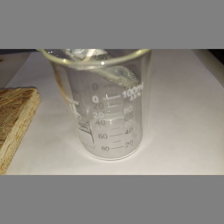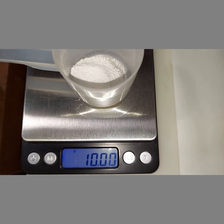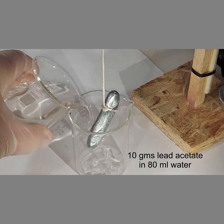I tied the zinc rod so that the squared end falls below the 80 milliliter mark, which we know will be the lead acetate solution. Here's our 10 grams of lead acetate which we made earlier. I pre-hung the zinc bar in there and I am now going to pour the lead acetate solution in.